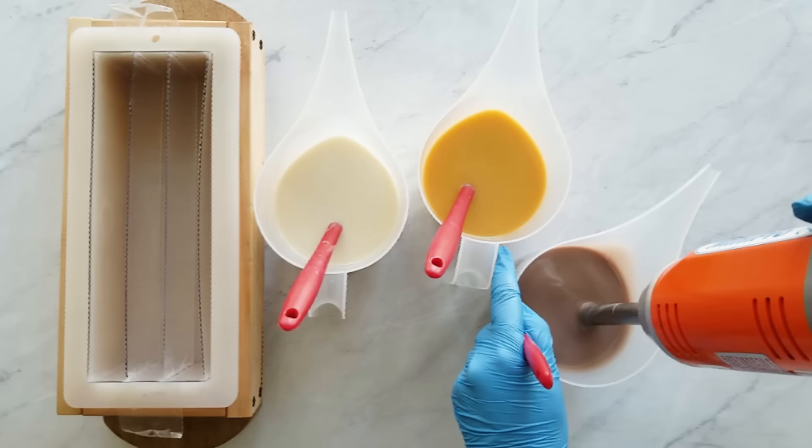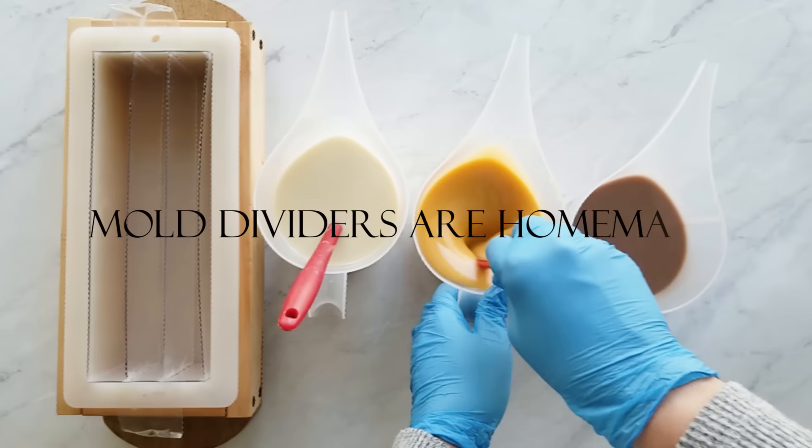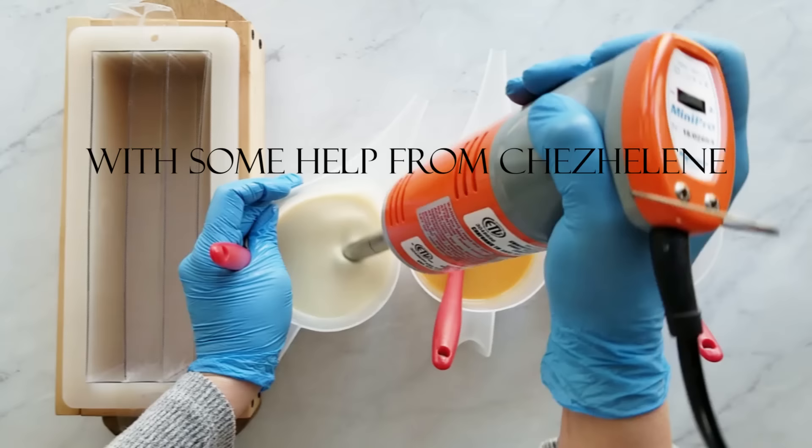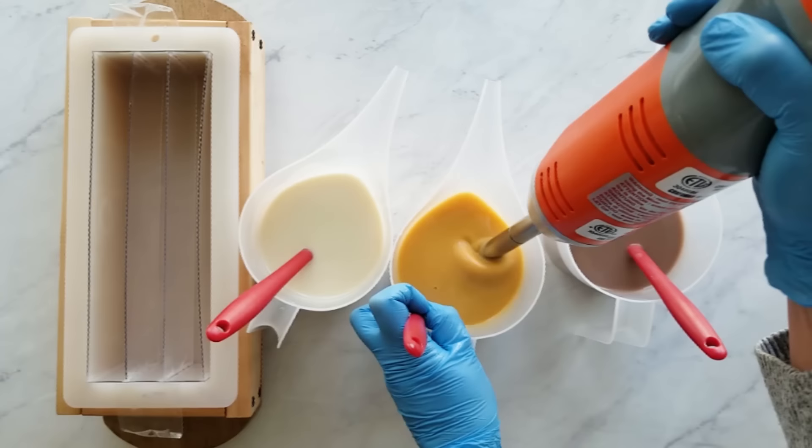I want to tell you a little bit about the dividers. These dividers I made myself from help from my friend Helene in Canada, and I will share a link to her channel in the description below. But you can also get dividers from Bramble Berry for this mold.